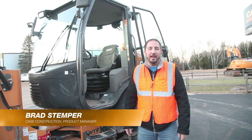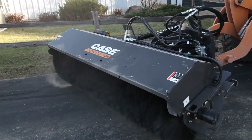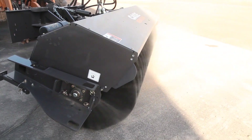Hello, my name is Brad Stemper and I am a product manager with Case Construction representing the compact wheel loader line. Case compact wheel loaders have an available option called Creep, giving operators a significant improvement in controllability at very slow speeds.